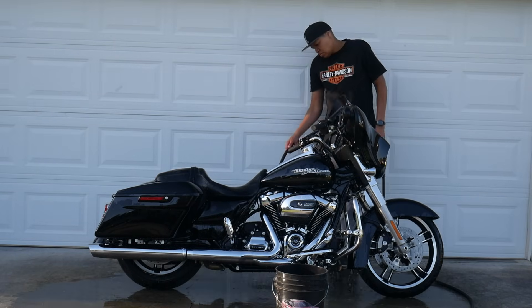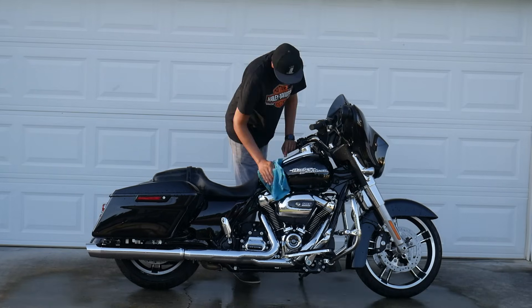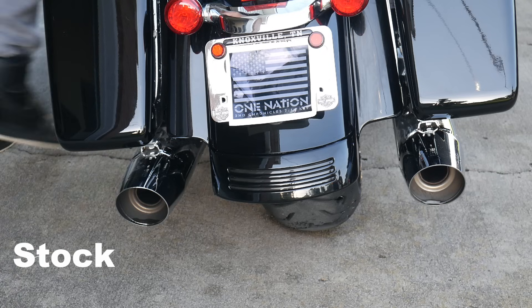I need to get the bike cleaned up and then get it installed. We're going to record the sound through the stock pipes so we can compare it to the new pipes. Alright, let's get to it.